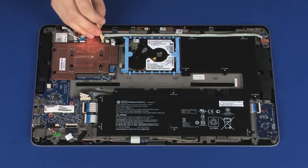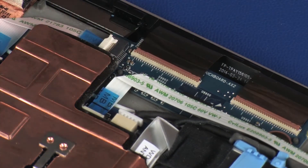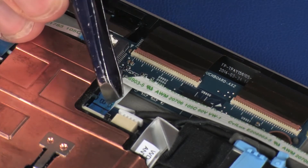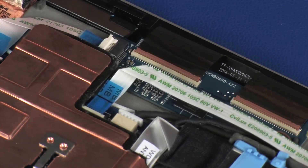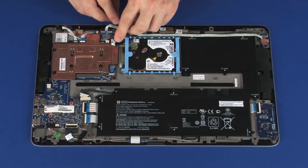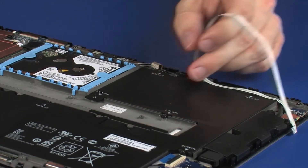Using minimal force, lift the locking bar up on the volume button board ZIF connector and disconnect the volume button board ribbon cable from the system board. CAUTION: Use care to prevent damaging the ZIF connector and ribbon cable. Carefully remove the volume button board ribbon cable from the adhesive that secures it to the display panel assembly.